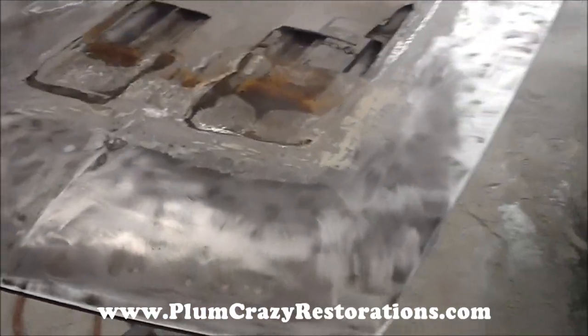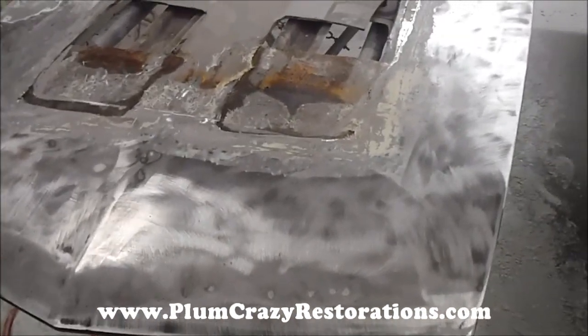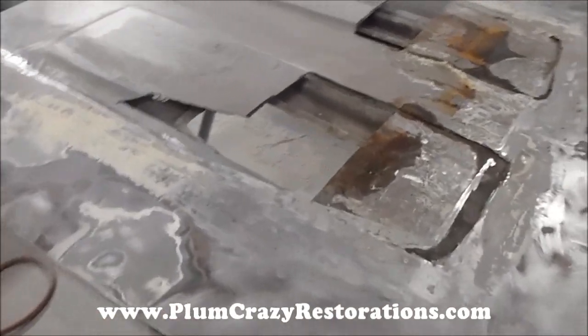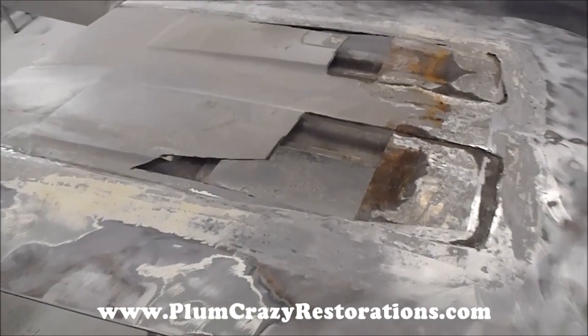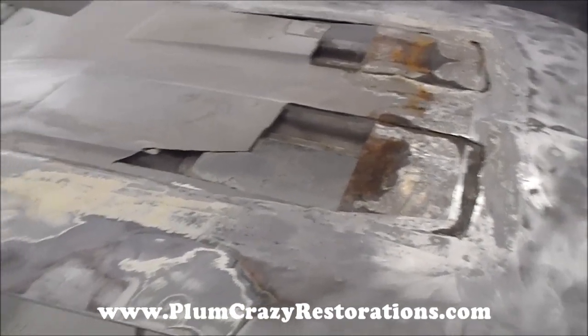Hey, this is Joe of Plumcrazy Restorations. We're looking at the hood for the 1970 Javelin. This had a cowl induction scoop fiberglass piece on the original metal hood, but the body work that was done on it was cracking and the hood just wasn't prepped properly.